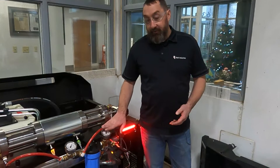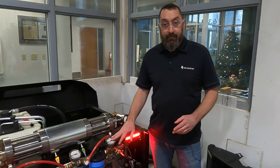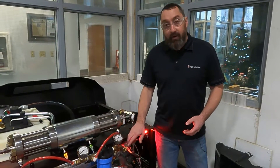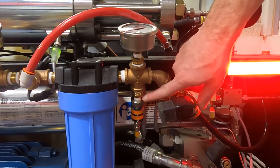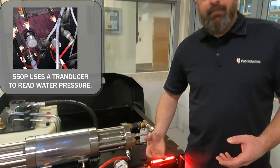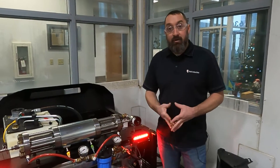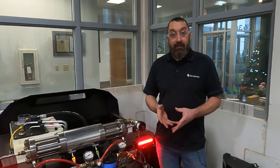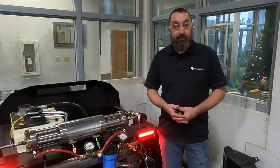If your pressures are where we want to see them — 80 to 100 psi — but you are still getting that 40 psi alarm or incoming water pressure alarm, then we may have an issue with the sensor. On this model, the sensor is right below the gauge here. We can remove that sensor, clean it, put it back in, and see if that takes care of the issue. Sometimes cleaning will help and you can run again. If it is still giving you the alarm after cleaning and we have good pressure, the sensor will need to be replaced.